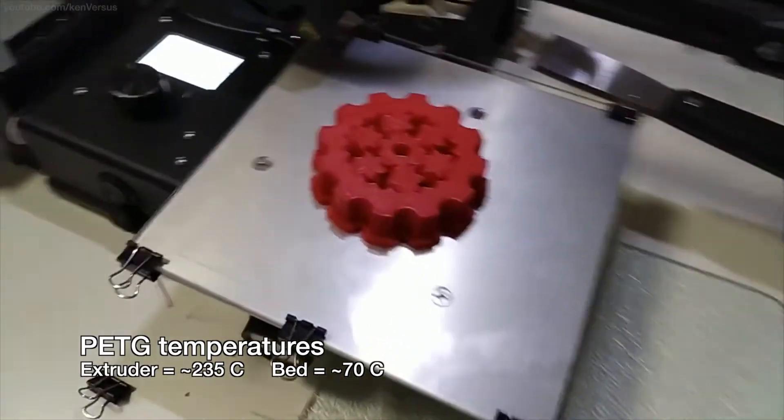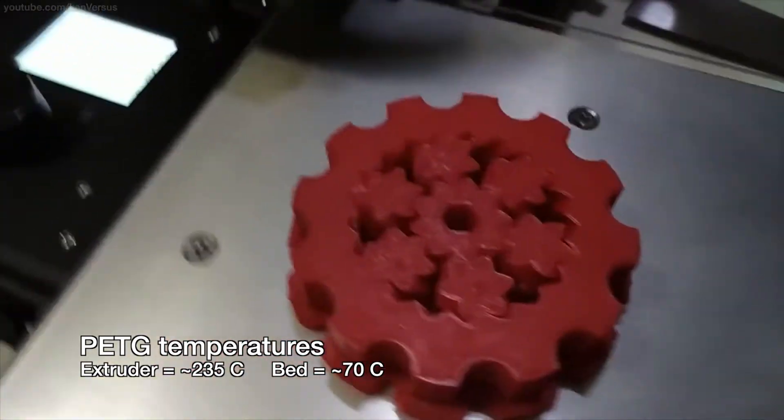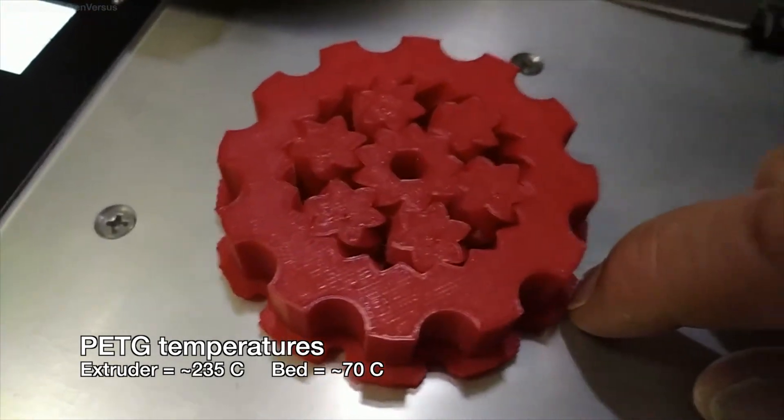I printed this filament on my Creality Ender 2 with pretty much the same profile as my ABS filaments. The extruder temperature is about 235 degrees Celsius, and I lowered the bed temperature to about 70 degrees Celsius.